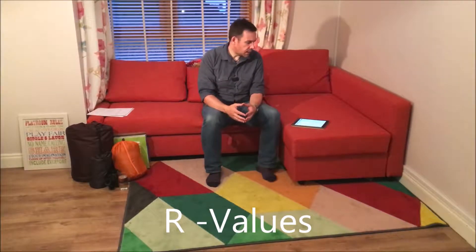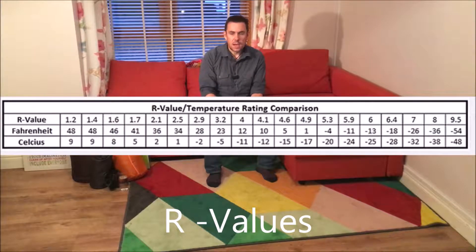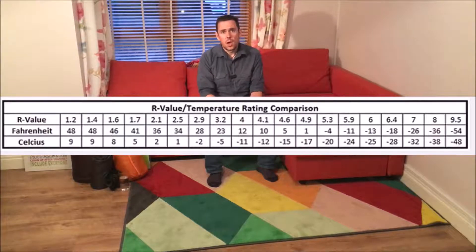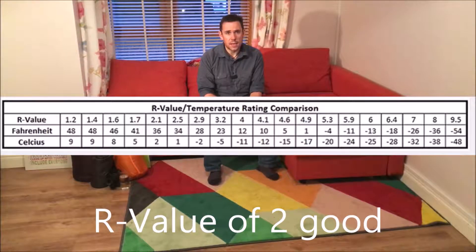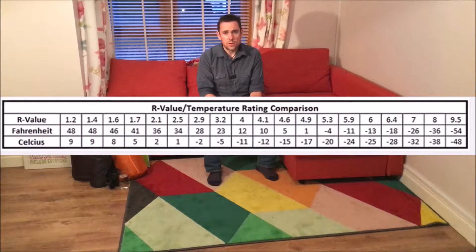As the video progresses I'm going to talk about R-values, which is the most common way of measuring sleeping pads' insulation. I've seen ranges from 0.5 up to 10 or 11. Anything from 2 onwards is perfectly fine for camping down to freezing. If it goes below freezing, down to minus 10 or 11, you're looking for R-values of 3, 4, 5, or 6.